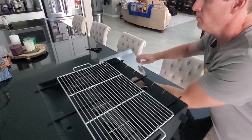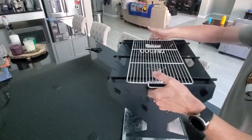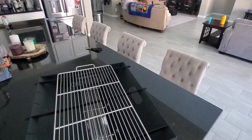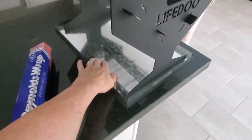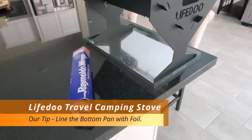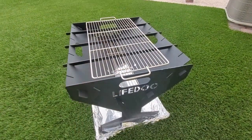This piece could be either a carrying case or go underneath to catch all the drippings. At the bottom you can see that small grate, which allows air to get underneath the firewood — more air means better flames. One more thing: we're gonna line that tray at the bottom with some foil, which will make for easy cleanup. And then next we'll test out the grill.